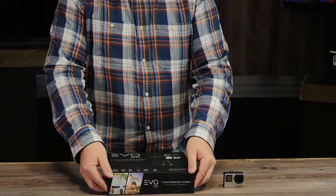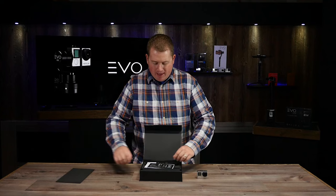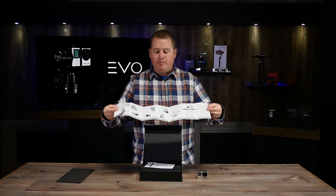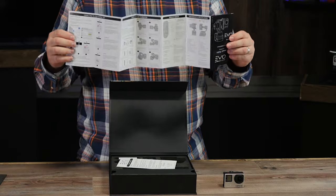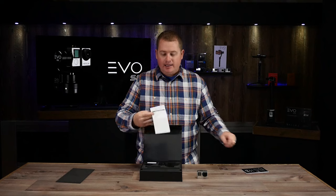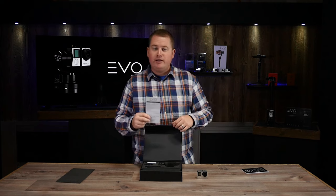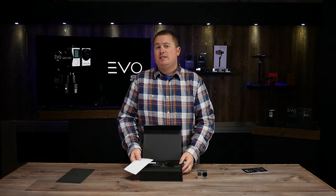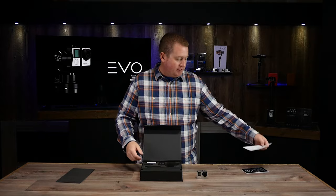Let's go ahead and get this opened up out of the box. You're going to notice right away that there is a nice color user manual printed with a bunch of pictures front and back — this has everything you need to know about how this gimbal works, so make sure you don't lose it. Second, you'll notice there's a warranty card. Make sure you go onto our website and register your warranty. This comes with a one year US parts and labor warranty from us.